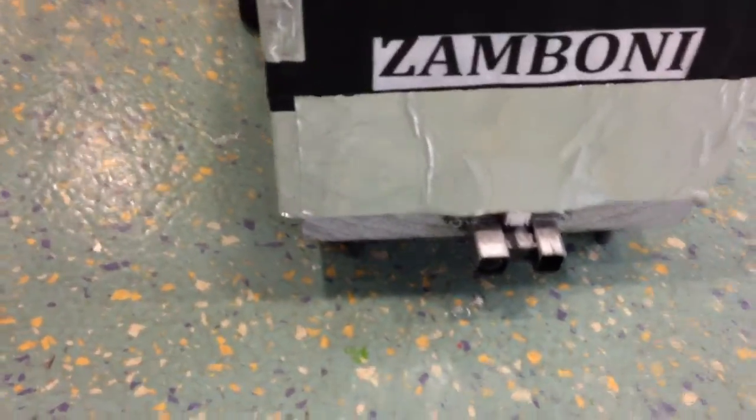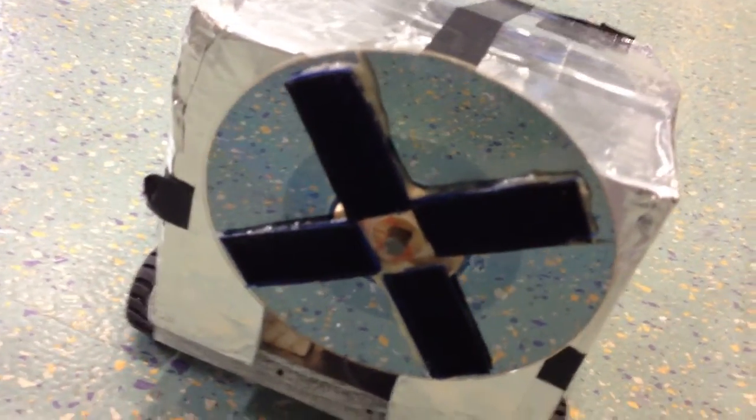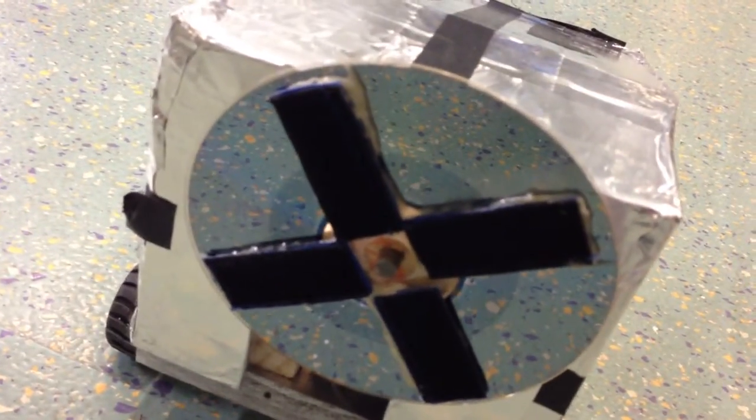We have an obstacle avoiding robot with an infrared proximity sensor in the front, two wheels each powered by a DC motor in the back, and a spinning Velcro pinwheel which is spun by a third DC motor mounted on top.